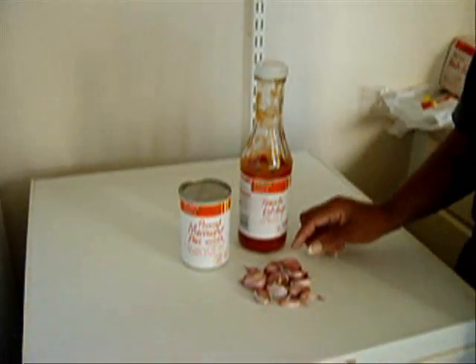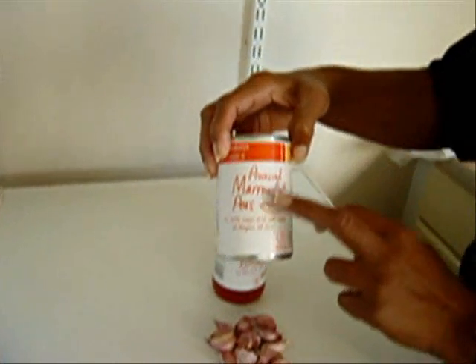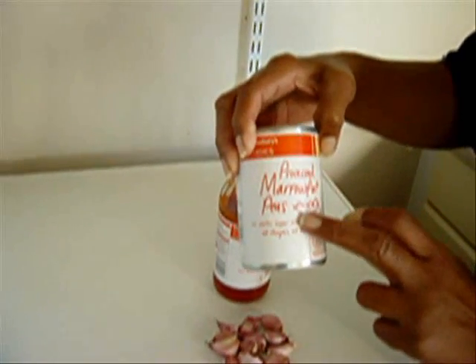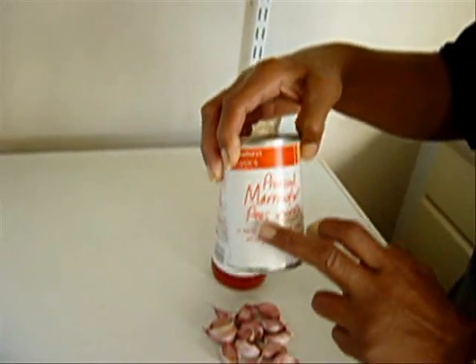Ok, this is another recipe I've got. Marrow fat peas — it has to be marrow fat, not garden peas or processed peas. It's going to be marrow fat peas.